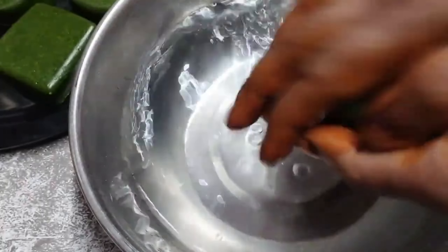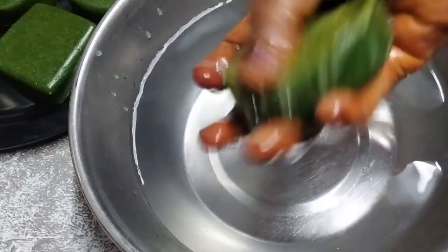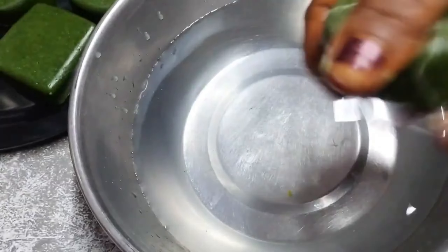This soap is very clean. We are going to make a lot of dust in dust. The soap is very good.